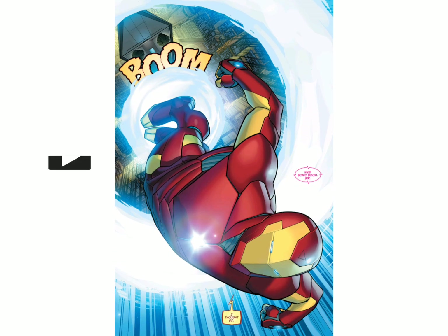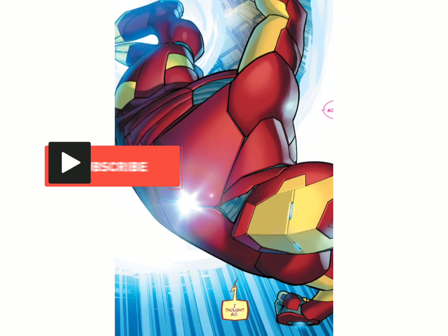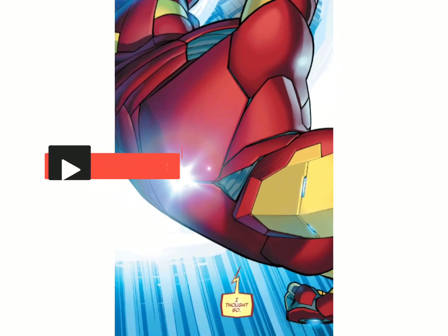The Model Prime Armor first appeared in Invincible Iron Man Volume 3, Issue 1. The suit was created by Brian Michael Bendis and David Marquez.